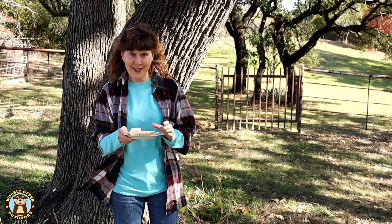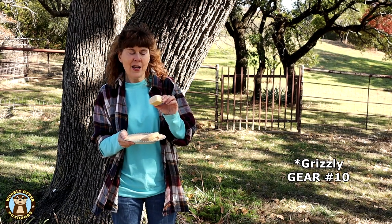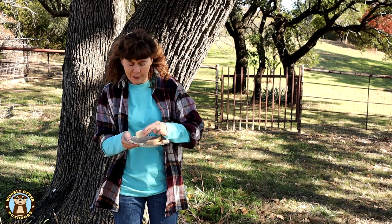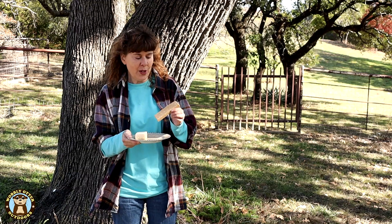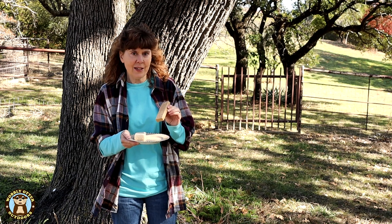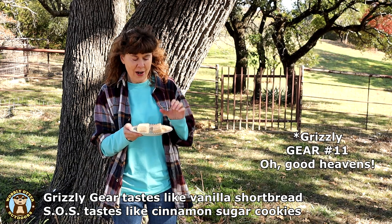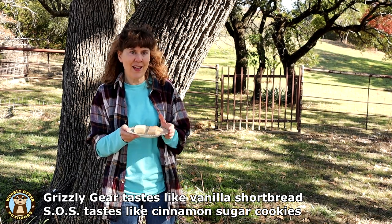Bill tried both of the emergency food rations. He thought the Grizzly Bear tasted sort of chalky with a little sugar and didn't think it tasted very much. The SOS cinnamon one he really liked — he said it has a little hint of cinnamon and he really enjoyed the taste. So if you like shortbread you'll probably like the Grizzly Bear, and if you love sweet cinnamon cookies you'll probably prefer the SOS.